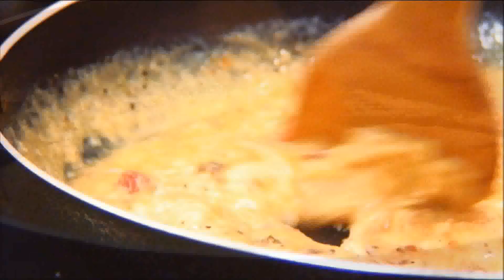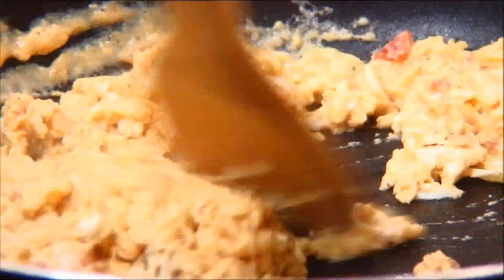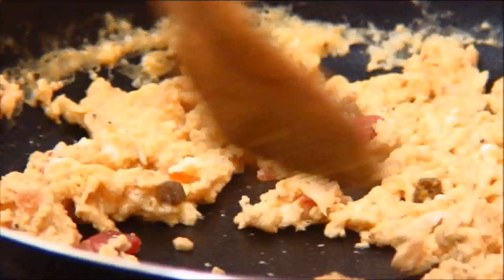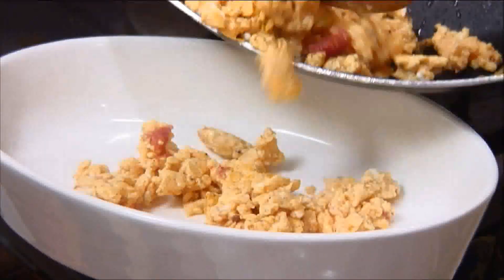We're going to fry this over medium heat until the egg is set and it's just a little bit crumbly. You don't want it too dry — you want a little bit of moisture, just about like this. Now I'm just going to set this aside in a bowl.